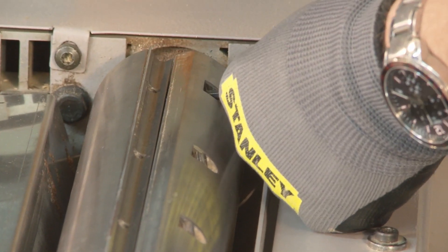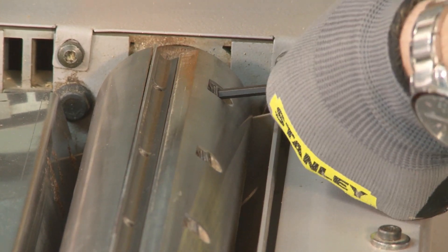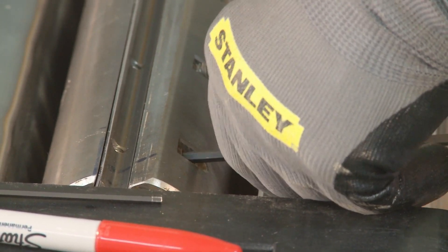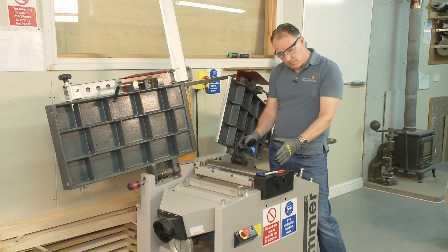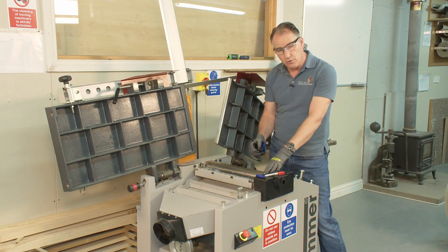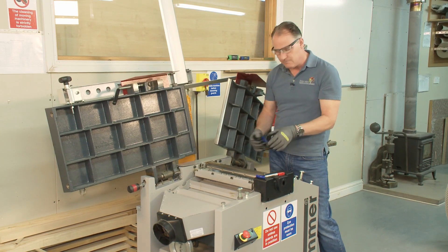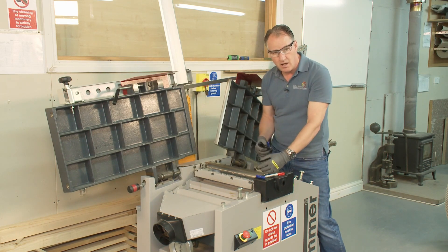I'm just alternating where I'm undoing them from. I need to undo these grub screws a fair amount — I don't want to take them out, I just want to undo them enough that I can actually get the wedge bar out. This particular cutter block is about eight or nine years old and I just replaced and got new grub screws for it. They were okay but they were getting a little bit rounded — the last thing you want is for them to be so rounded you can't actually get them out, so I just swapped them over.